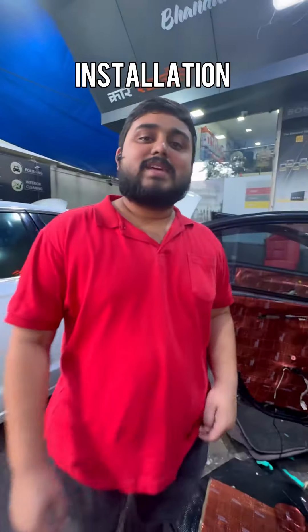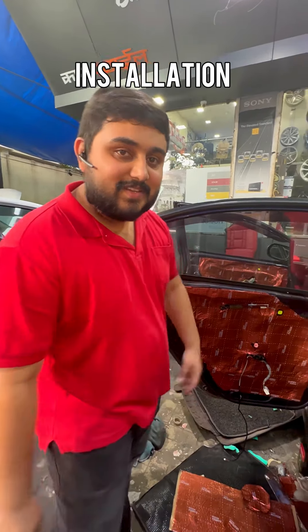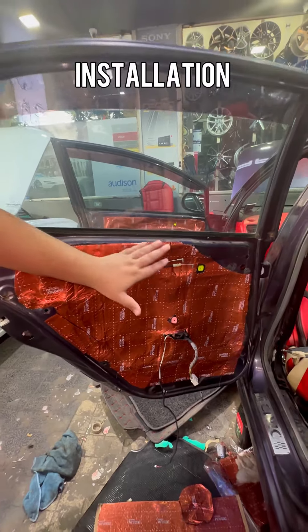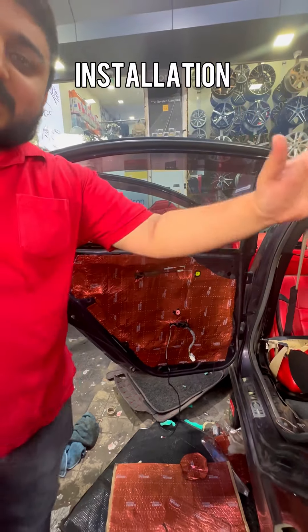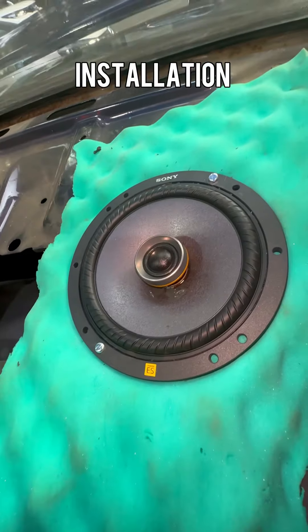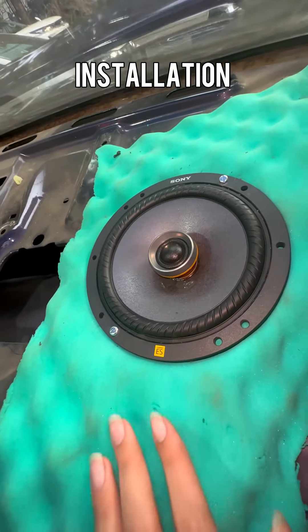Let's have a look at the rear speaker installation. As you can see here, there is no speaker in the rear door currently. Rear door, rear parcel tray - let's have a look. Dr. Artex Lace Expert Series foam seat has been used here.